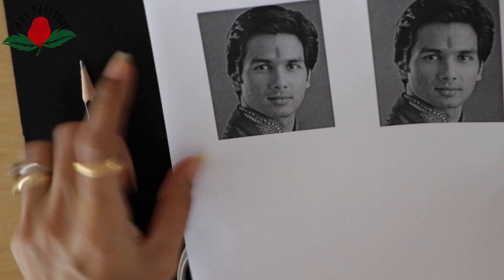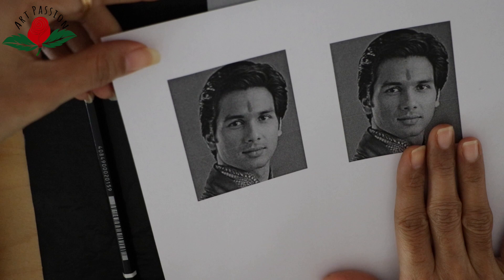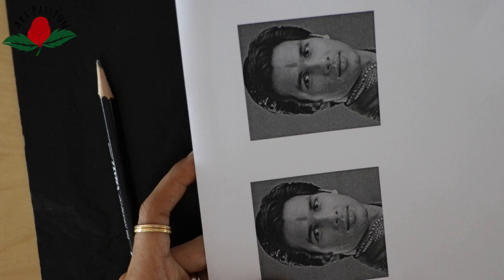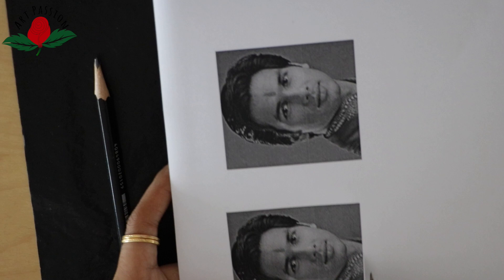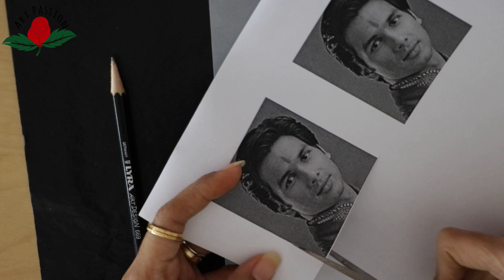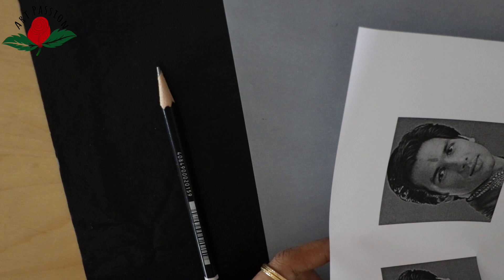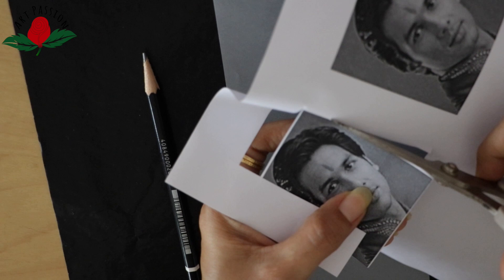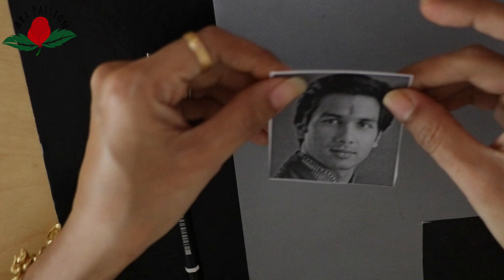Then we need tracing paper. We need a portrait image we want to transfer — a photo printed on normal paper, sized to match our palm. I am using a photo of Shahid Kapoor for demonstration purposes, and I took out a black and white printout.